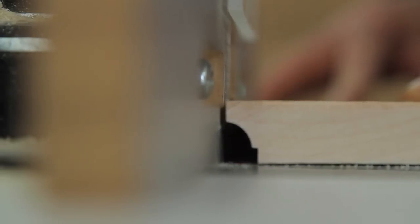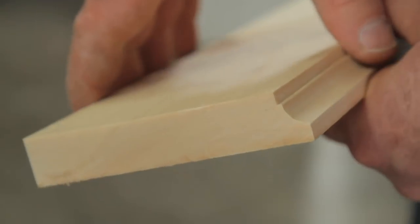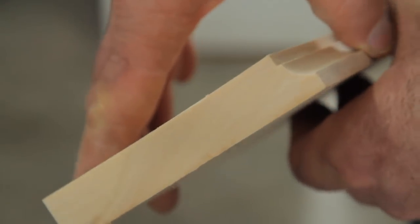A chamfer bit gives an ordinary 6x6 or 8x8 a really nice appearance. The last bit I want to show you is the cove bit. This particular one has steps in the profile to make it a little more interesting. Coves come in large and small sizes, and they create a semi-circular trough profile in the wood you're routing.